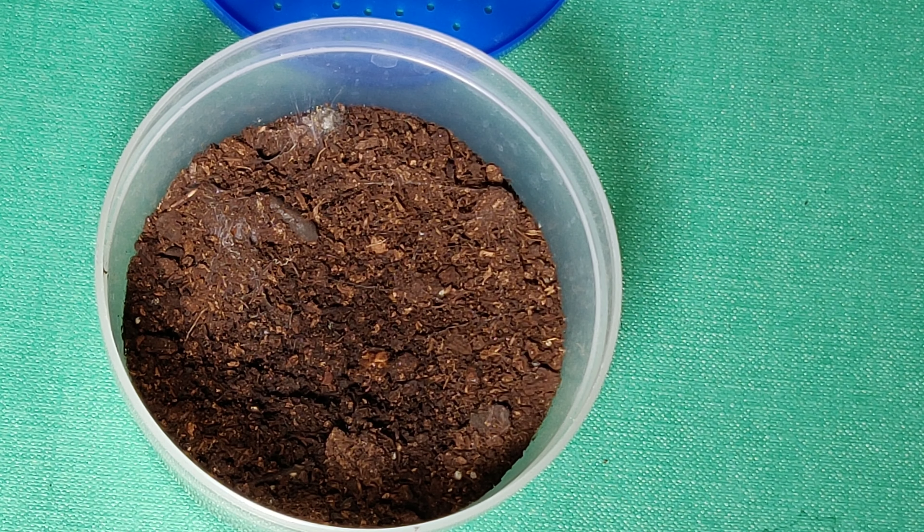I thought I'd just do a few feeds of my recently hatched OBT Uzumbara slings. I've sold them all actually — 20 are going to Sean Smith, so a bit of a shout out for him.